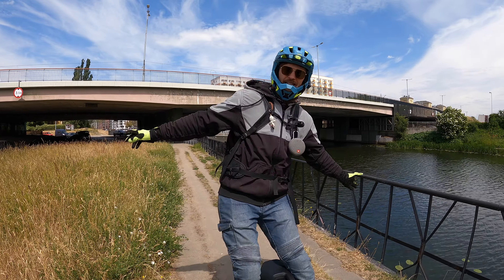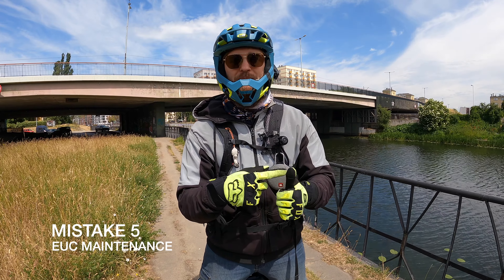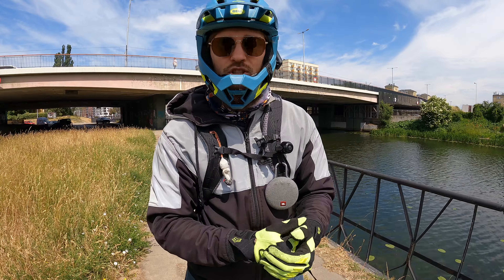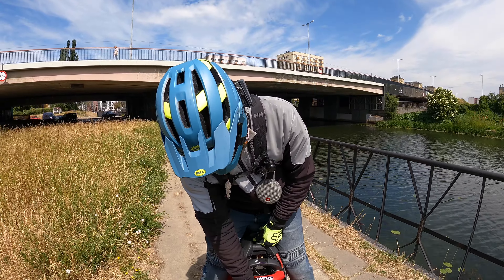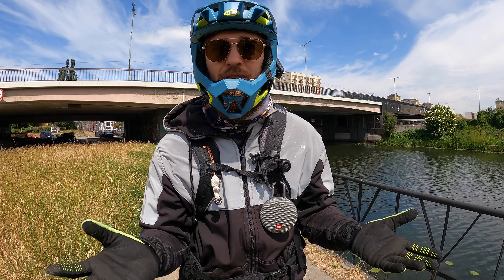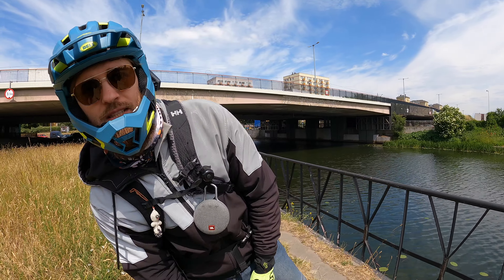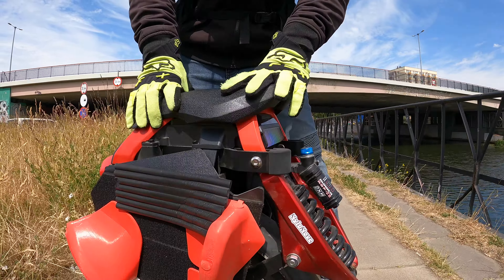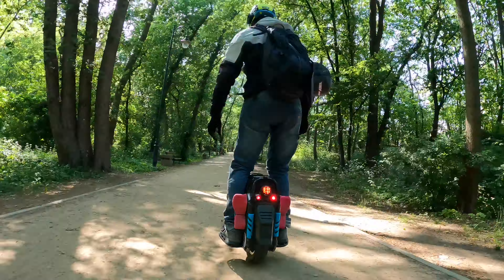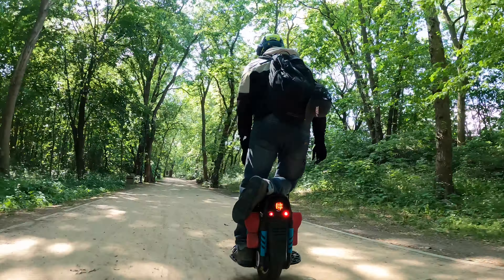The final mistake is not maintaining your EUC — and I don't blame people because it's not in the owner's manual. Around 3,000–5,000 km or 2,000 miles, check your tire tread: once the center is practically bald, it's time to change it and it's dangerous to keep riding. On suspension EUCs, check all the screws in the back mechanism every second or third ride, especially for hardcore off-road. Use Loctite to keep screws tight. After 500–1,000 km, check the inside of the wheel to make sure everything is still intact.